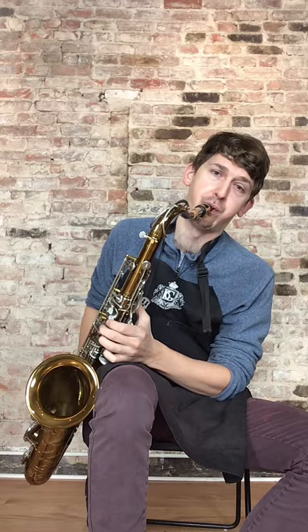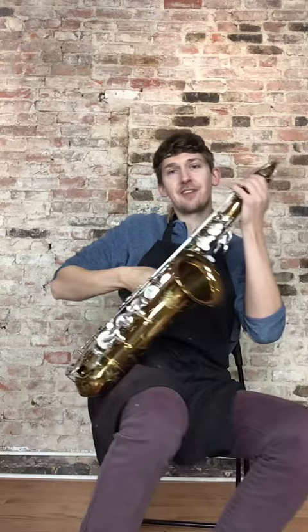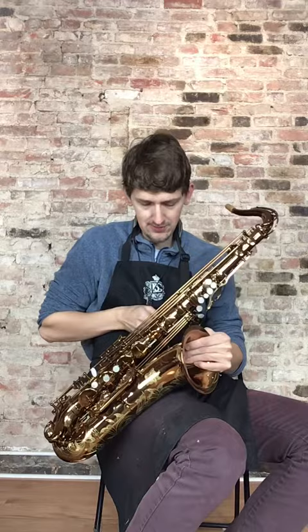So that's our custom tenor. I'm going to try and play something similar to that on the Ishimori, so that we can — a little more accurately, not necessarily scientifically — compare the two.